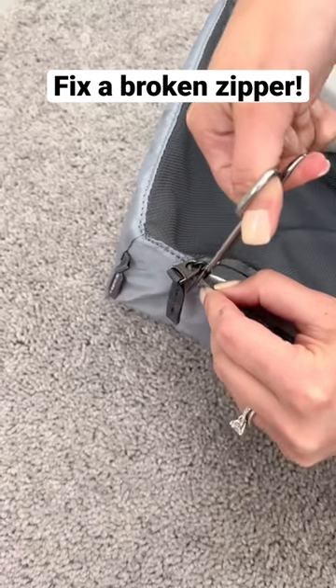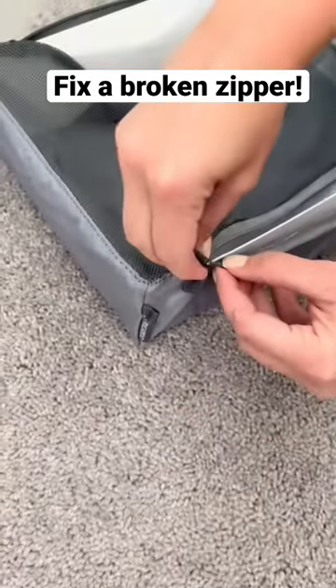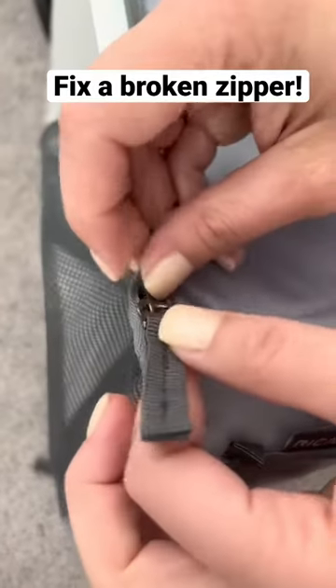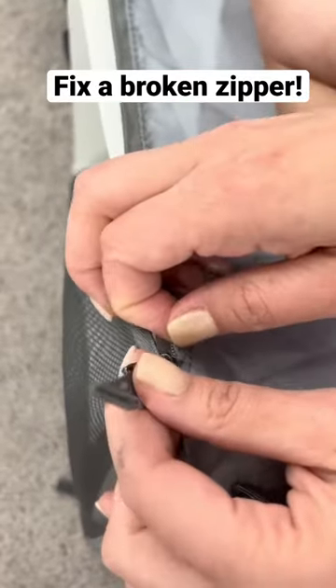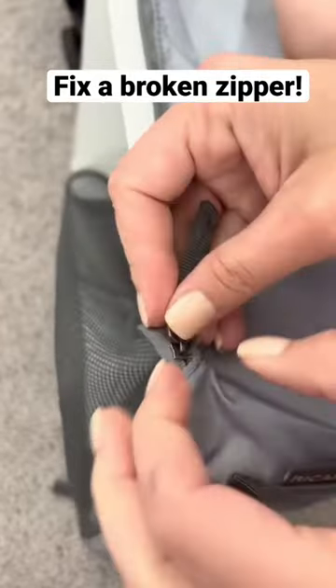Basically, you're trying to make a new starting point for the zipper to latch on into its grooves. Once you can get the zipper to essentially go back on its track, all you have to do at that point is pull the zipper.